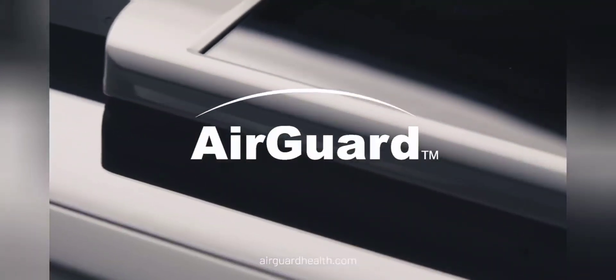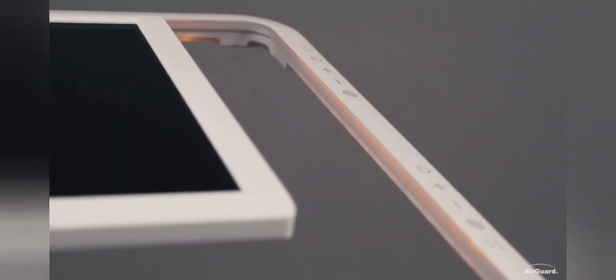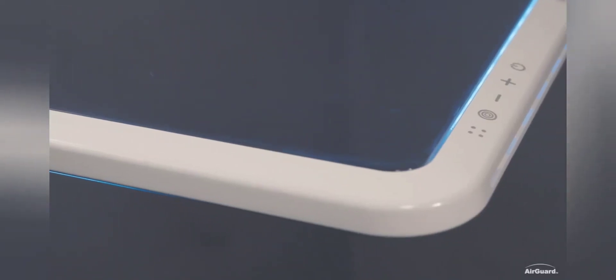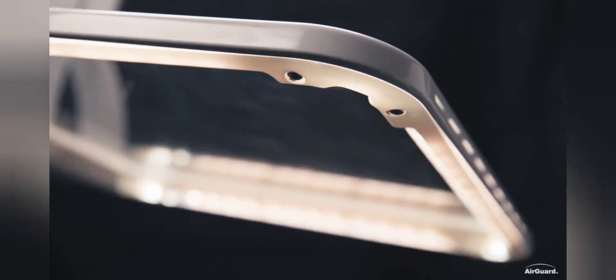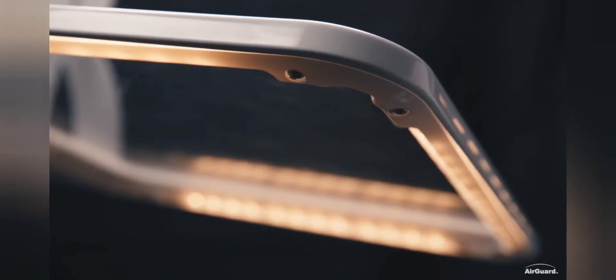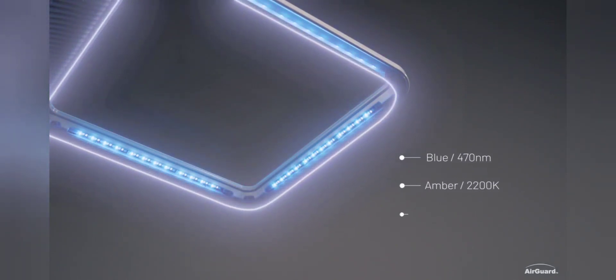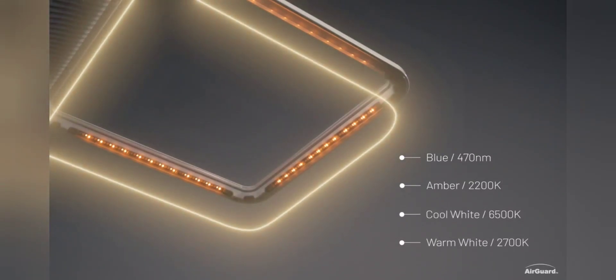Dentists and patients around the world have been putting themselves in danger to maintain oral health. Meet AirGuard. The Technolight P, with a sleek design and a durable polycarbonate finish, offers precision four-corner spotlights and LED side strip lighting, eliminating the need for headlights and overhead lighting. Color temperature control allows dentists to perform many different procedures.